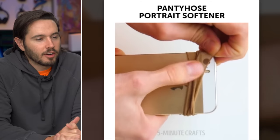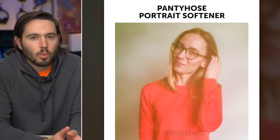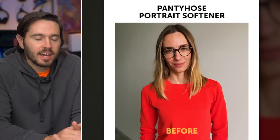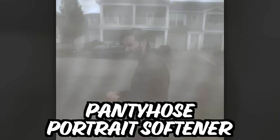She's cutting up pantyhose and covering her iPhone with it and taking a picture. Yikes. Sepia? More like creepia. Wanting your pictures to look worse? Here's how. This seems like a rare example of the before photo looking better than the after photo. Does it really work? Let's try it out. No, it doesn't work.